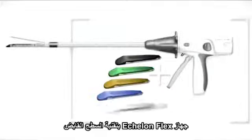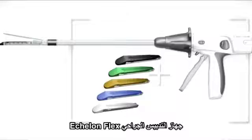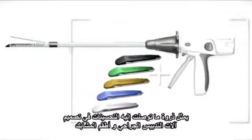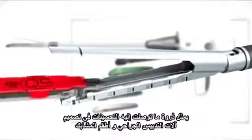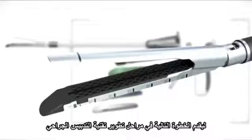The Echelon Flex GST system — the Echelon Flex Powered Plus Stapler and Endopath Echelon Reloads with Gripping Surface Technology — represents the culmination of a number of stapler and reload design enhancements to deliver the next step in the evolution of stapling technology.